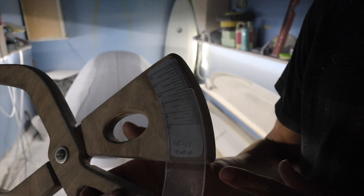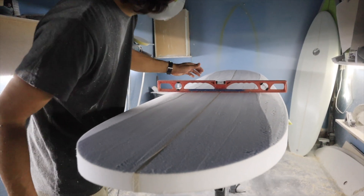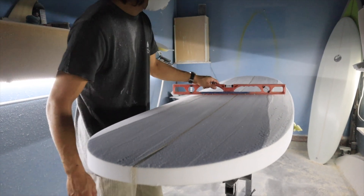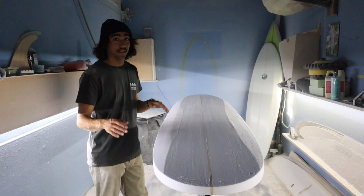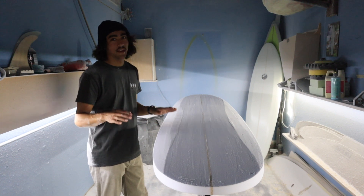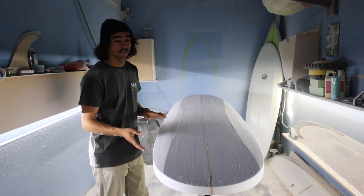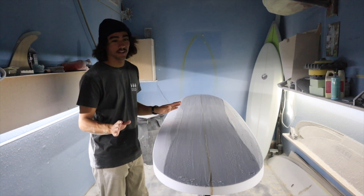I got mine to about two and fifteen-sixteenths or so. Now I'm checking with a level, making sure everything's good — and I did a pretty good job. I got the thickness and the rocker taken care of on the deck, and like I said before, I already really liked the rocker on the bottom of the blank, so I basically left that alone.